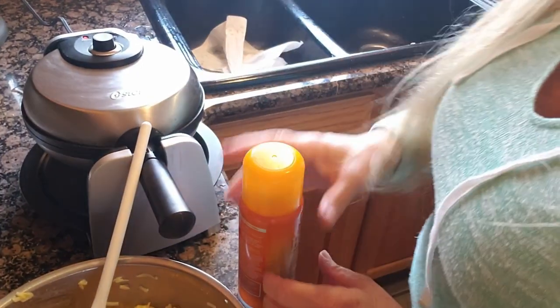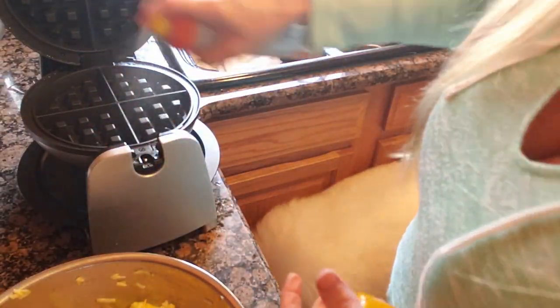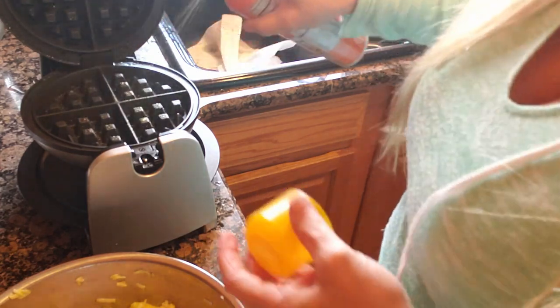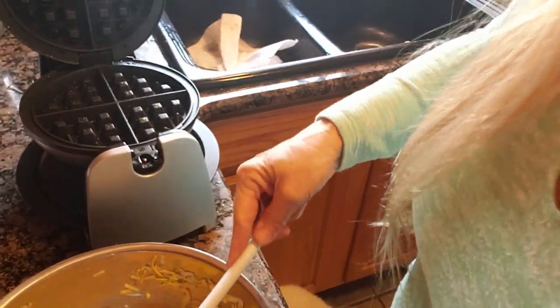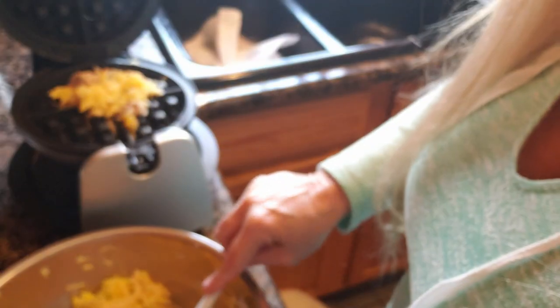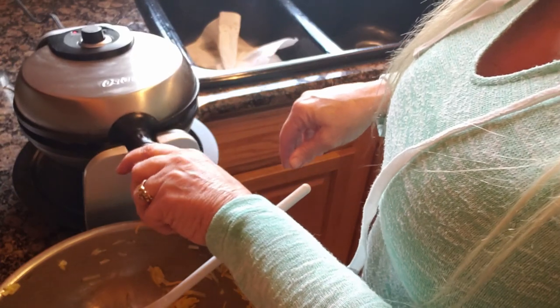Now I'm going to get the waffle maker ready. I'm going to spray some Butter Flava nonstick spray in here and add some of our hash brown mix. Close that right up, push that hard and flip it.